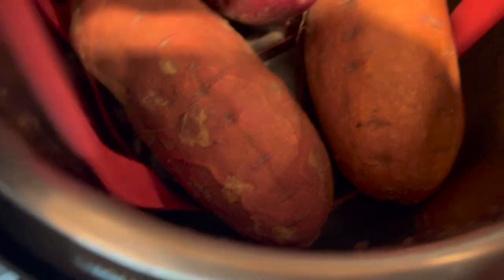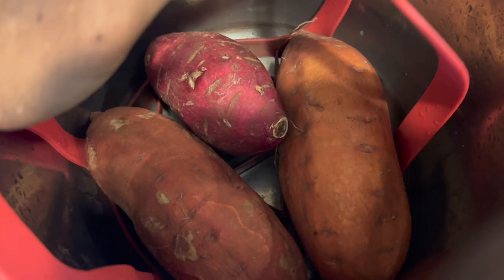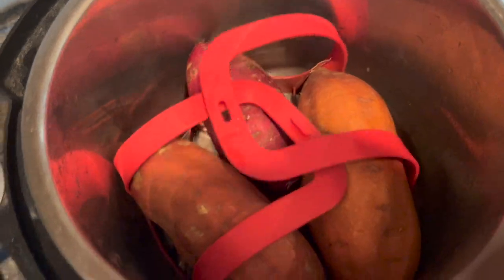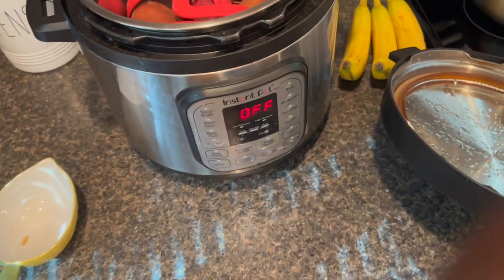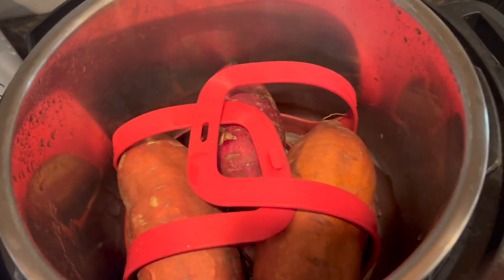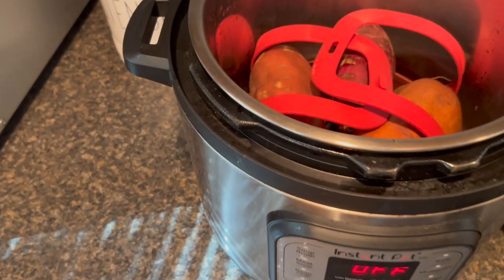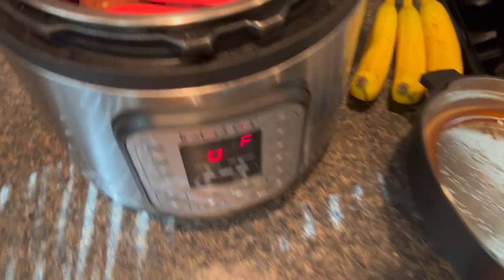So I got two thick sweet potatoes and I have a Korean yam — this is like a Korean sweet potato. They say this has a lot of antioxidants. I want a purple sweet potato; I saw this documentary on Netflix saying how people are living longer from eating all the purple sweet potatoes, so I'm going to try to get my hands on some of those. But long story short, make sure you have a trivet, make sure your trivet is set up, and throw your sweet potatoes in there.